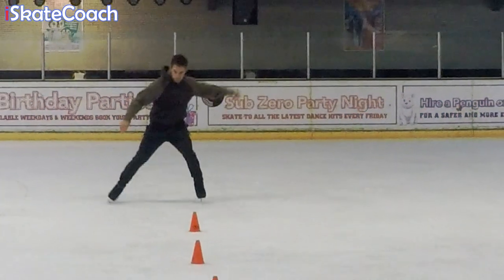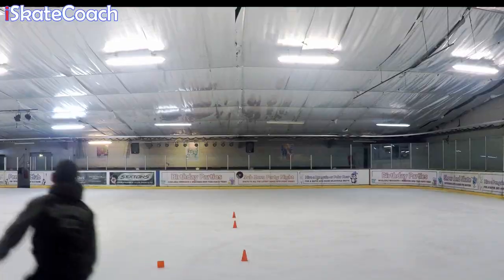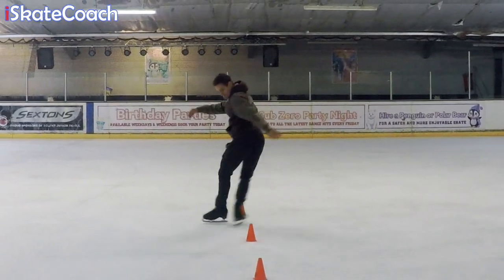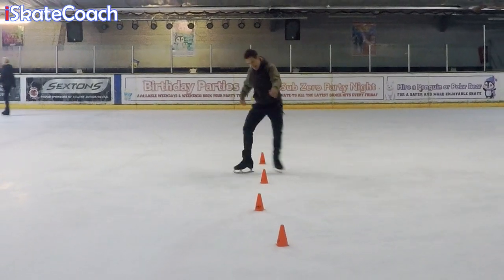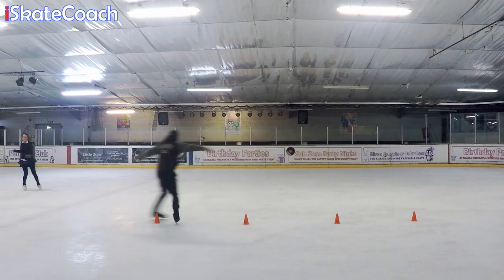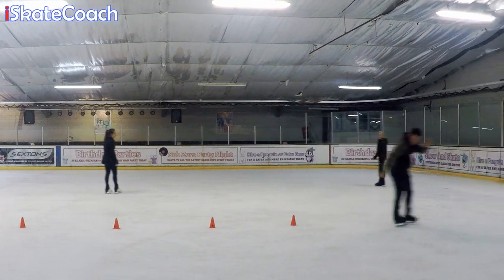I'm no stranger to a grapevine, so I thought this was going to be easy. But getting past that third cone was really getting to me — every time I tried it, I just kept clipping it with my heel. In the end, I figured out I had to keep that third part of the grapevine a little bit wider, until eventually I could do it, even with the cone moved off-centre. Once I tried it there, I could do it both ways round. It was a really fun variation on an old school trick.